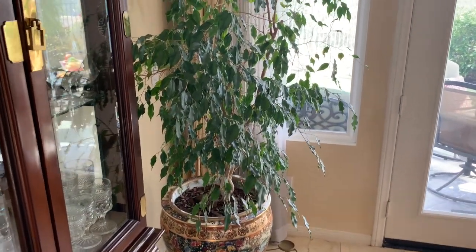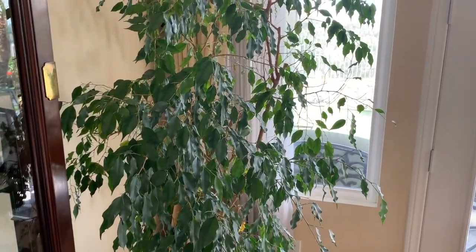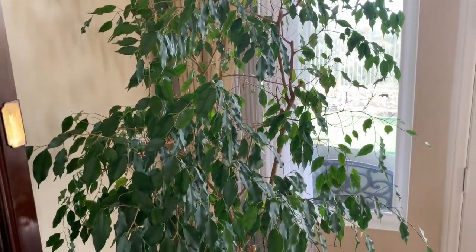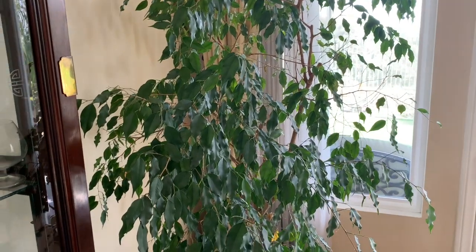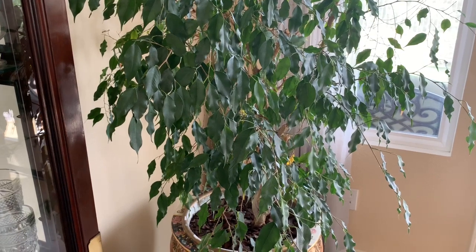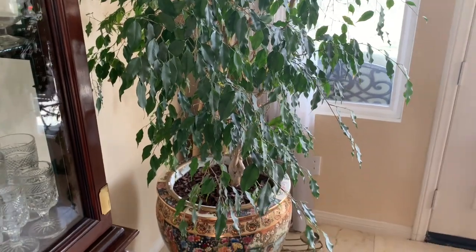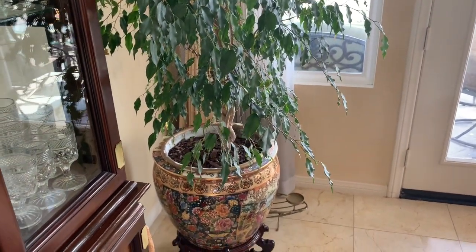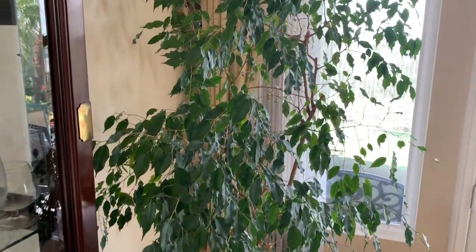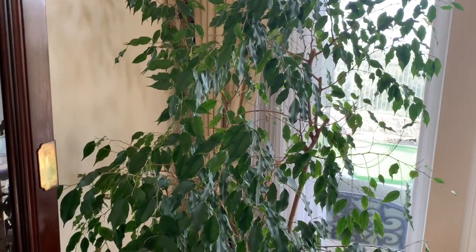If you've watched any of my plant tours — I've only done two, and this is the third one — you'll recognize this plant that has been here in this corner for over 20 years. It's a ficus plant that does not require anything much other than a little bit of watering and a little bit of fertilizing once or twice a year. This ficus plant has been in this corner for a little over 20 years — very, very pretty and very tall in this formal dining area.